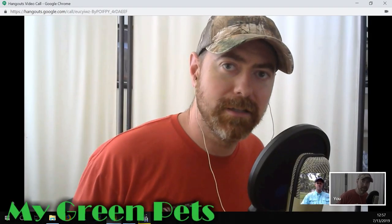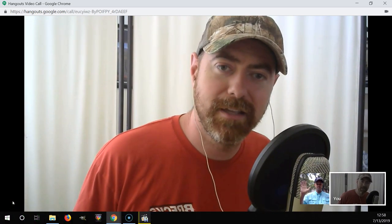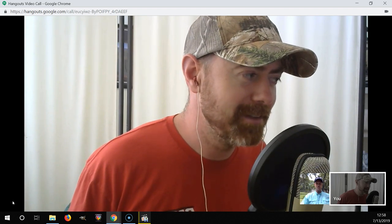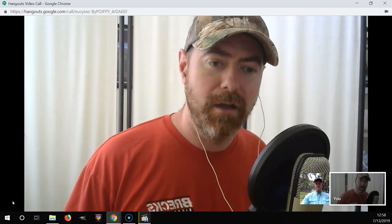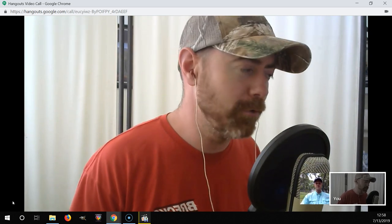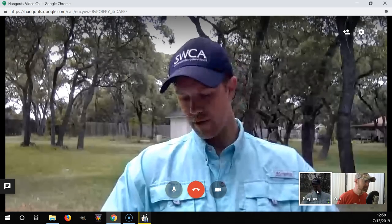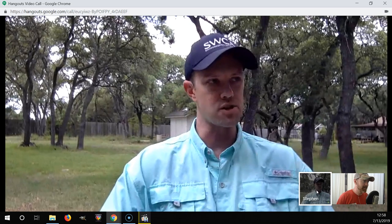Hey everybody, welcome to My Green Pets. This is William Green, and I am joined today by Stephen Van Campen-Lewis in Austin, Texas. Stephen is an American Orchid Society probationary judge, which basically means a judge. We're going to be talking about some catasetums — it's summertime, and our catasetums should be in full growth mode. Most of them are cranking right now, and I've got a few right here to show you in a little while.